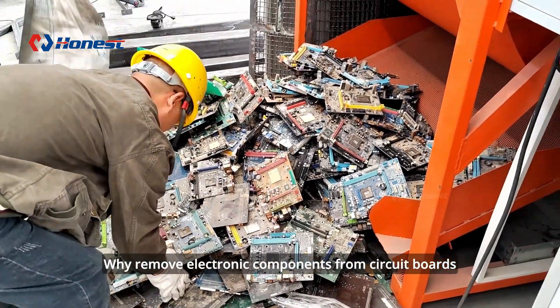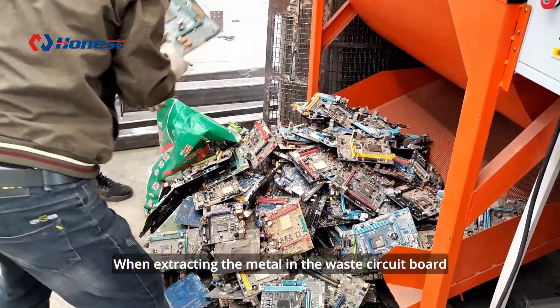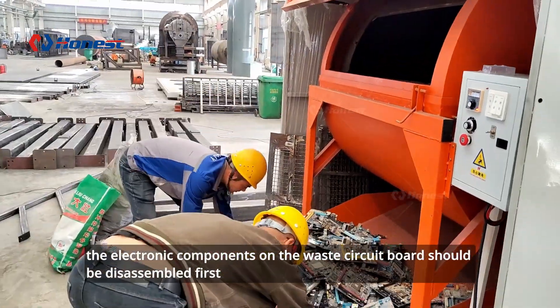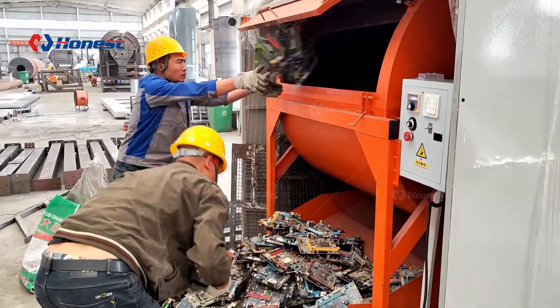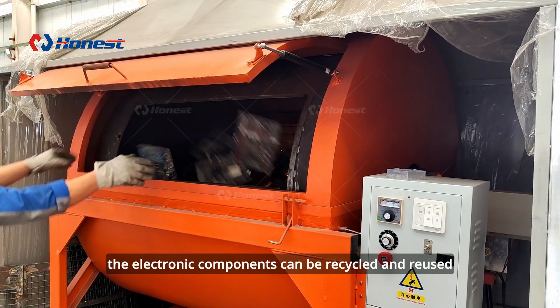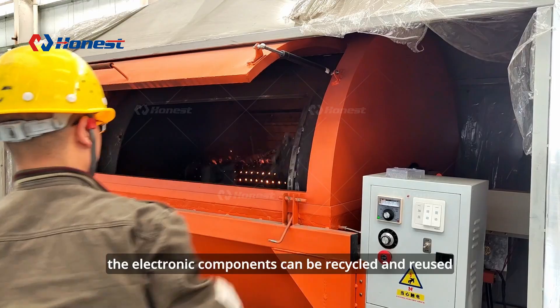Why remove electronic components from circuit boards when extracting metal from waste circuit boards? The electronic components on the waste circuit board should be disassembled first. On the one hand, impurities can be removed, and on the other hand, the electronic components can be recycled and reused.